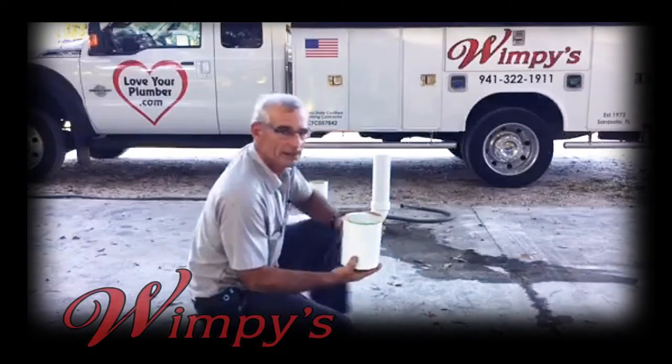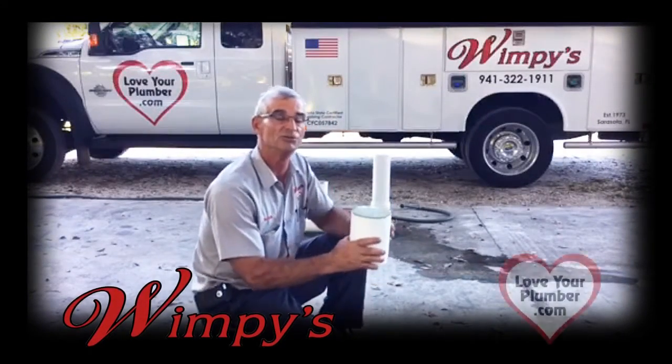Hi, I'm Bubba from Wimpy's Dependable Plumbing, and I'm here to show you what a sewer relief valve can do for you and your home.